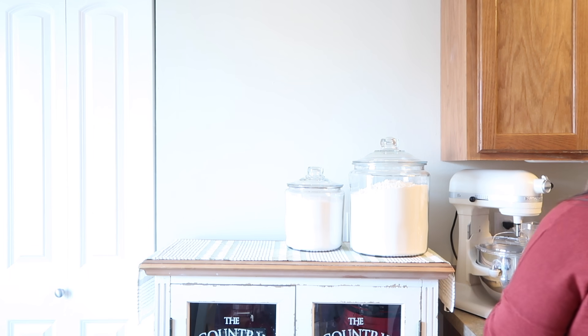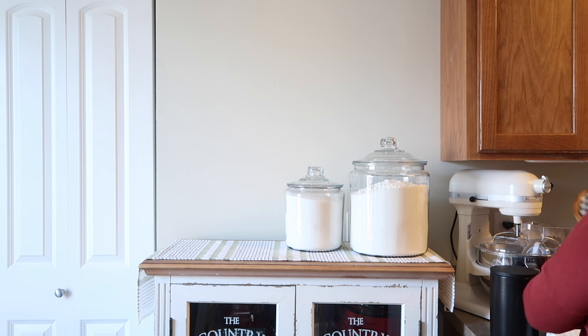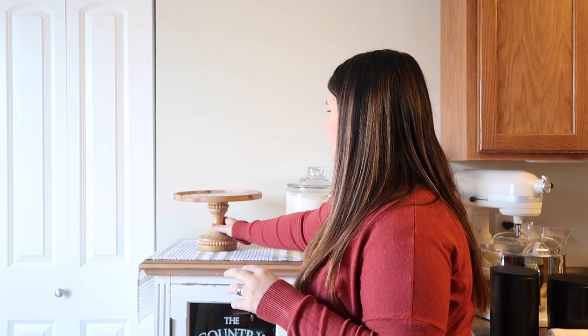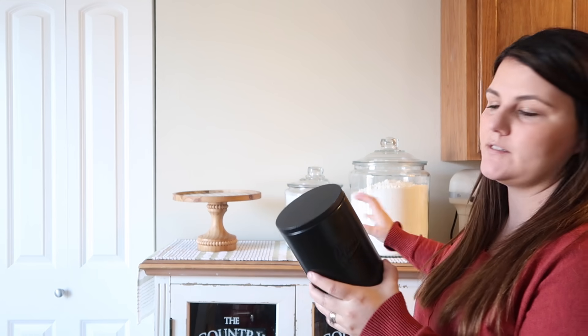My favorite part is going to be the decor and we're going to keep it pretty simple. If you saw in my last video, we are going to start with this cake stand that I got at Hobby Lobby — we're just going to set that right there. And then we're going to use these flour and sugar canisters even though we have these ones.